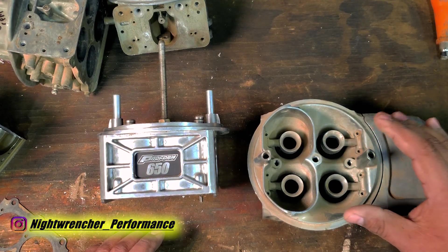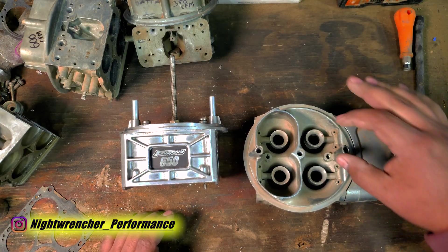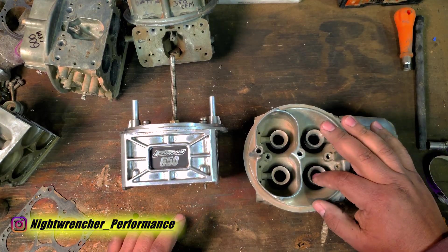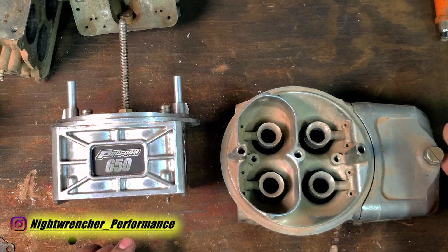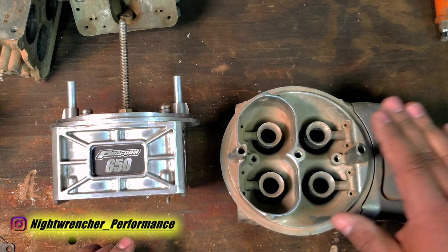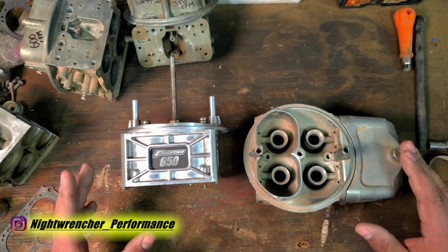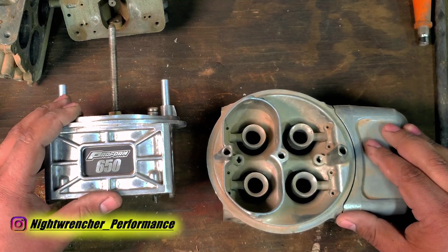But at the end of the day, it doesn't matter. The only thing you need to pay attention to is the Venturi size, the throttle blade size, and the type of booster that you need. If you're not sure, you can reach out in the comments down below or to a reputable carburetor builder, and they're going to be able to point you in the right direction. So try not to get caught up in this whole CFM debacle. Nightwrencher signing out.